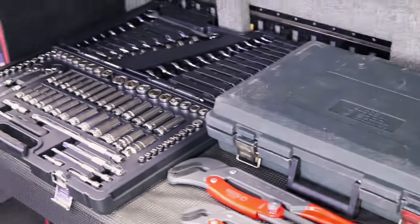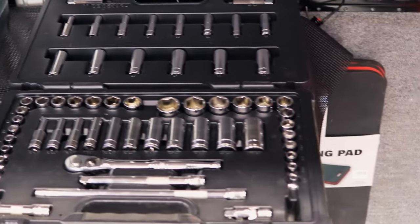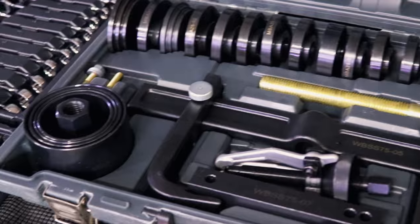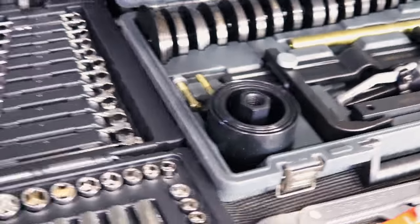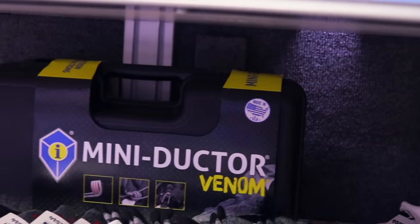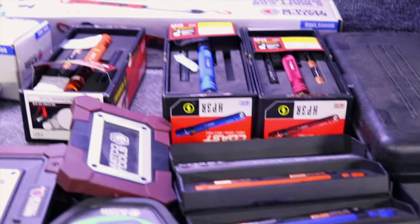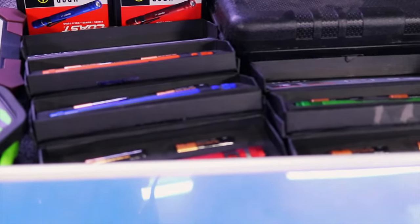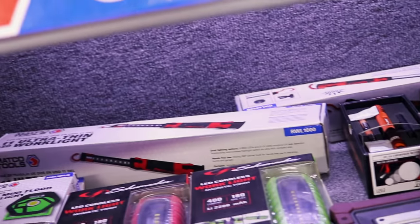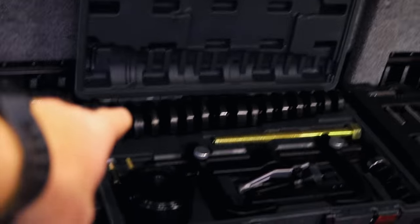Let me get that laid down all nice and neat. That's a nice set right there. I like those sets. I like the case — that way you can keep up with everything. You got one of those mini ductor venoms too. Joe showed that last Monday on the video. You got all kinds of colors of coast lights now. I got colors galore — whether it be coast lights, whether it be stream lights, I got them all. I just hang my stream lights up. I like the way that sets. You got that case right there. That's really nice.